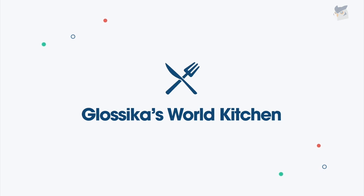Bonjour! I am Louise and welcome back to another edition of Glossika's Word Kitchen. Today we're gonna be learning how to make a classic French dish. From one of my favorite Pixar films, Ratatouille, we'll be making this delicious vegetarian recipe, all while learning some French vocabulary. Are you as excited and hungry as I am? Let's head to the kitchen and get started!